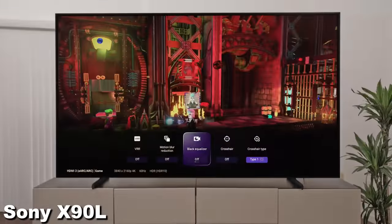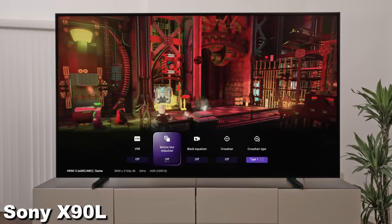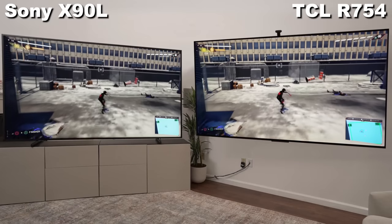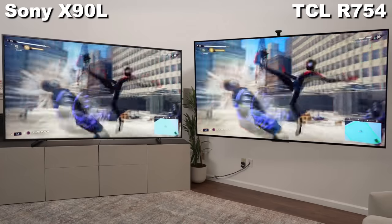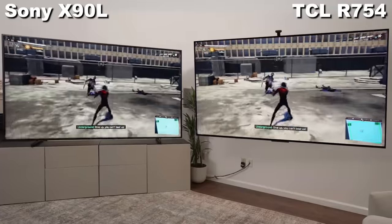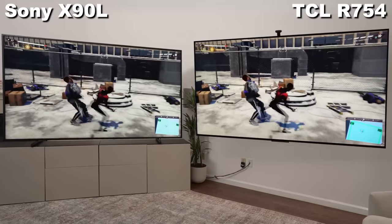Sony does have the new game bar, which can tell you your frame rate, VRR, and HDR — which features are on and off — and I think that's a pretty cool addition. The TCL does not have the game bar for this TV. But we've been using this for over a year and had a lot of fun gaming on this 98-inch. Both TVs are going to give you a great gaming experience just because of the sheer size, along with pretty decent gaming features.